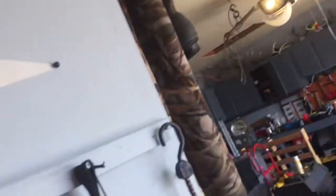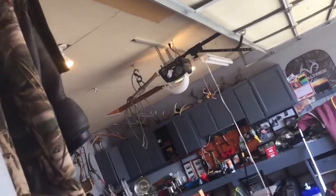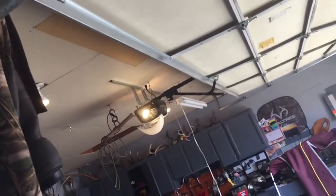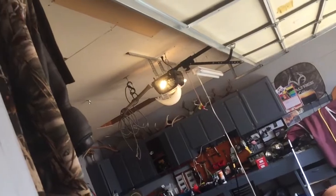We're gonna close the garage door. Before I close it, there's a light button. You have to hold the button down in order to close it.